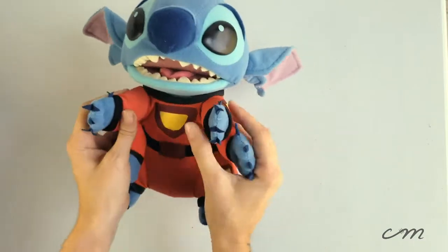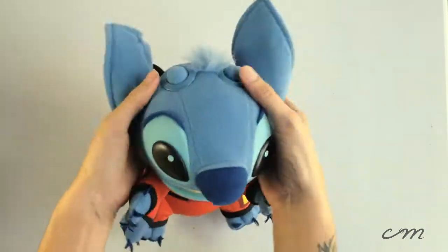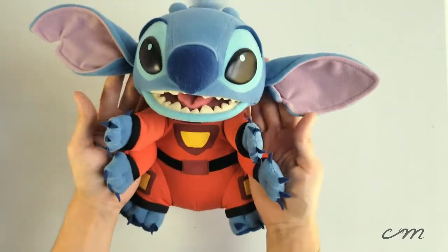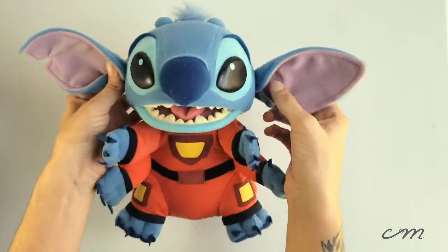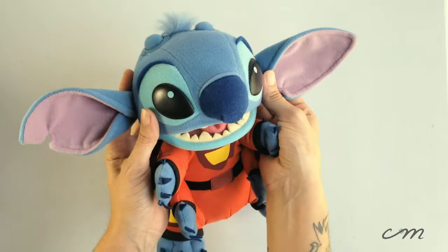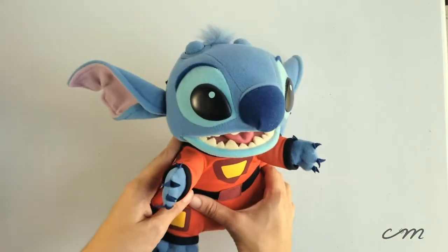He's very sturdy, really firm to the touch, but still has that give, and he can take a little bit of abuse. I think out of all of the Stitch stuffed animals that you can get, he's really the best representation of the character. I really love the way they did the eyes in this sort of hard shell plastic — that way it's got a little bit of reflection.